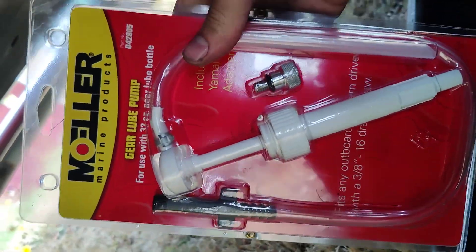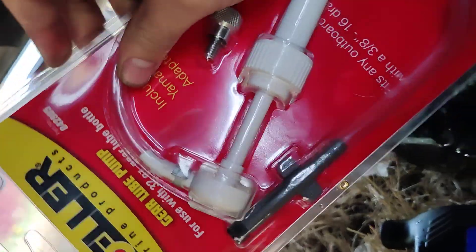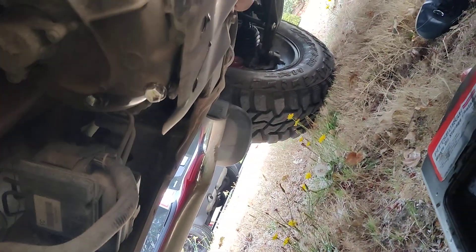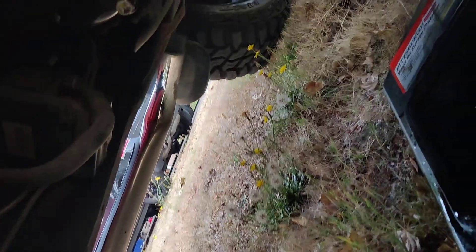If you can't fit the fluid in there, I bought a little gear loop pump here. We're going to open that up, fill her back up, close it up, and that's it. That's how you change your transfer case fluid — thanks guys, have a good one.